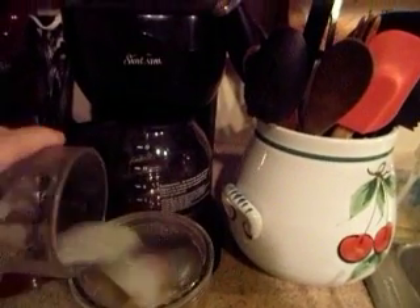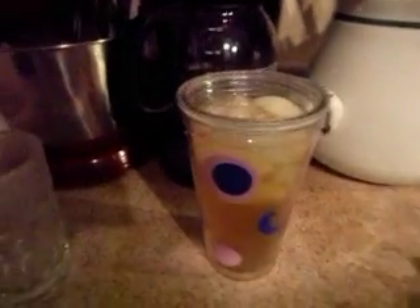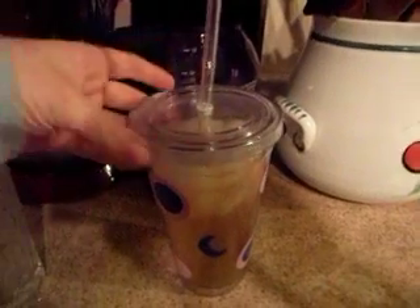Give it a good stir, and then add your ice cubes. I add a little more, because obviously that's not enough. Give it a good stir. Usually I have more ice cubes than that, but I didn't want to make a big racket with the icing machine.